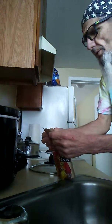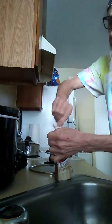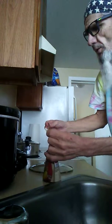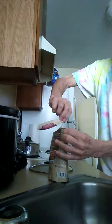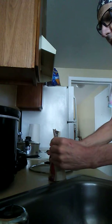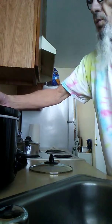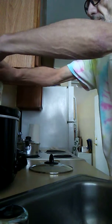No artificial flavors, supposed to have six servings when you're done. Smells good. It says to use a six quart crock pot — this is only a four quart — but everything fits in here just really well.